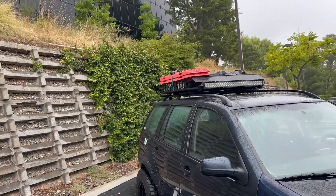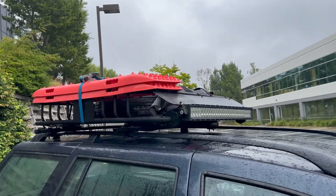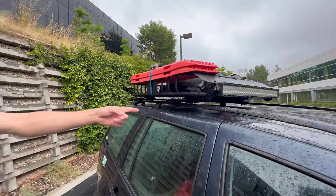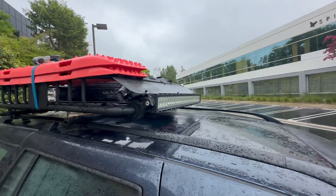My neighbor gave me a roof rack for free, so we fabbed up some little brackets — really easy — and just bolted it on, just so we can slap some things on there. Found an old light bar laying around and got that wired in.